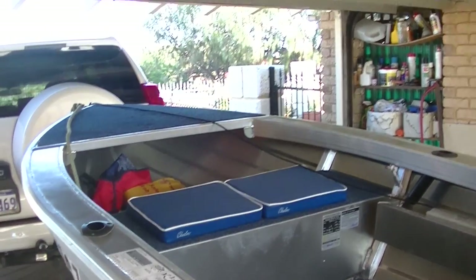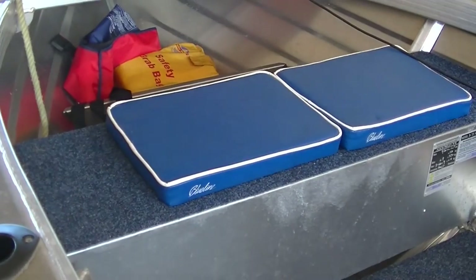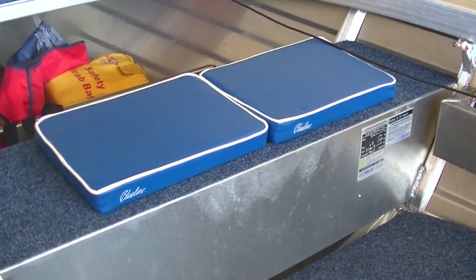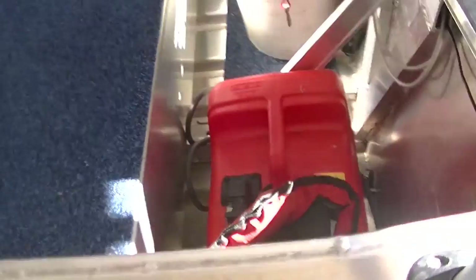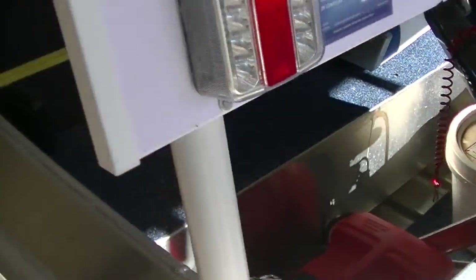Welcome back to part 2. As you can see I've put some carpet up the front, some more carpet on the front seats, carpeted the deck, and some more carpet along the back. This just makes it a little bit more safe when you step up from this little step here — when you're beach launching you can stand on there and hop down onto the deck.